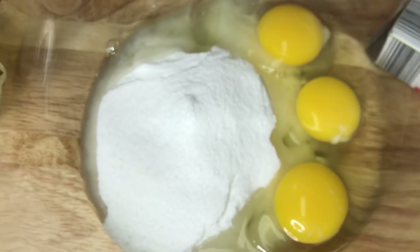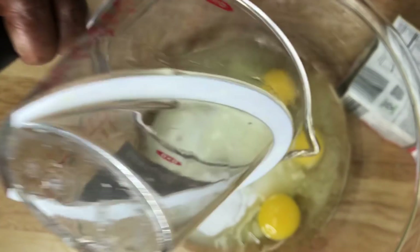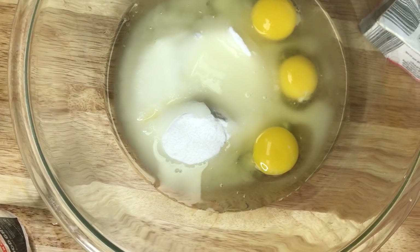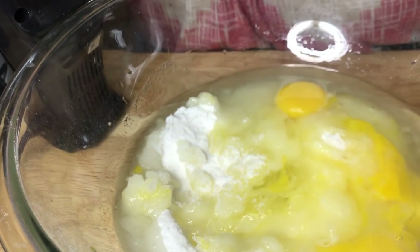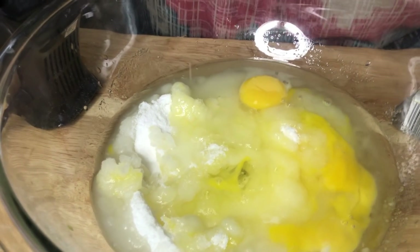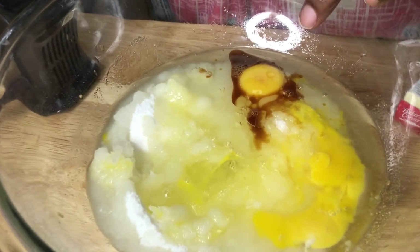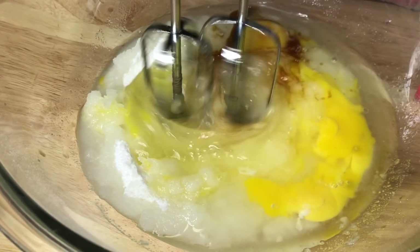In this bowl I have two cups of granulated sugar, three large eggs, and two-thirds cup of vegetable oil. I almost forgot my wet ingredients — don't forget your vanilla! Good vanilla, pure vanilla. One teaspoon of vanilla. So: two cups of sugar, three large eggs at room temperature, one teaspoon of vanilla, and two-thirds cup of vegetable oil. Now let's go.